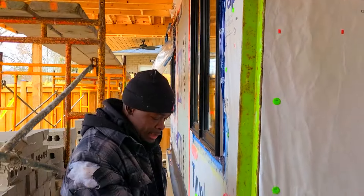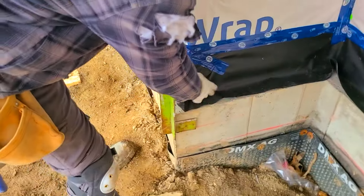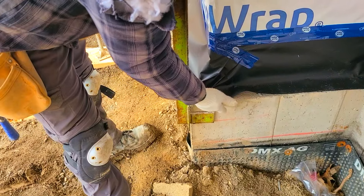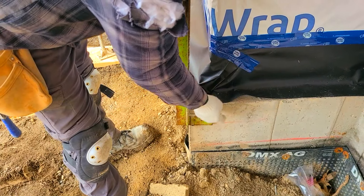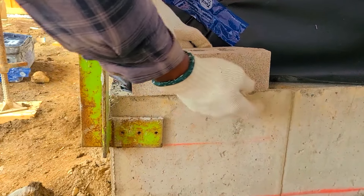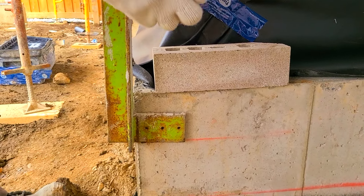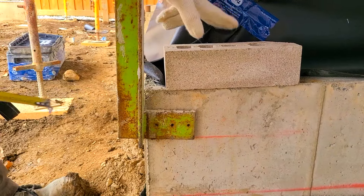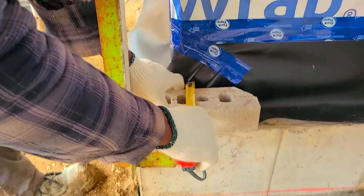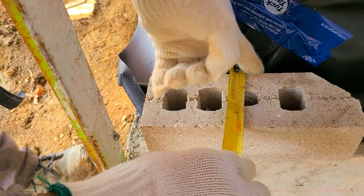Our next step is to get a brick tie — put one brick tie on each side. The reason for that is if later on they want to do some form of parging, you always want to have your brick offset rather than flush with the foundation, so you're looking for about a quarter-inch hangover at all times. We also need to measure because we need a cavity space of one inch at the back of the wall. Measuring from the wall to the edge of the brick, we need four and a half inches. As you can see, that leaves us with a one-inch cavity space for breathing room as we go up.